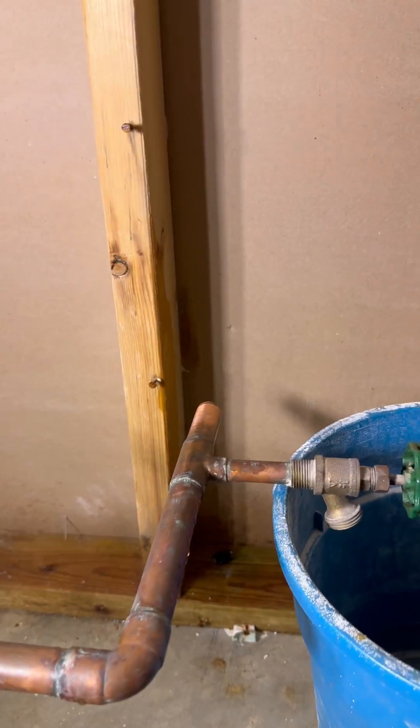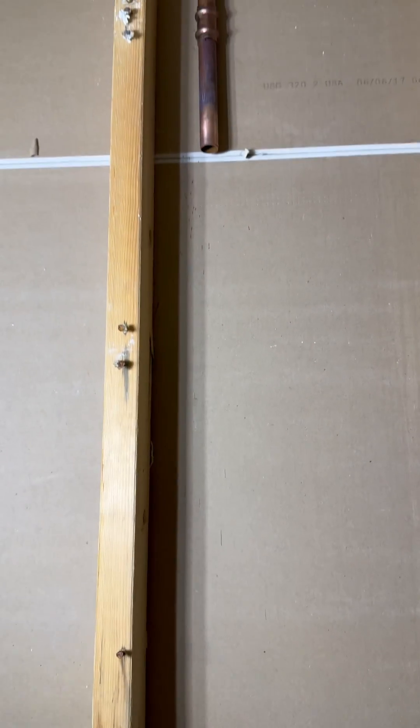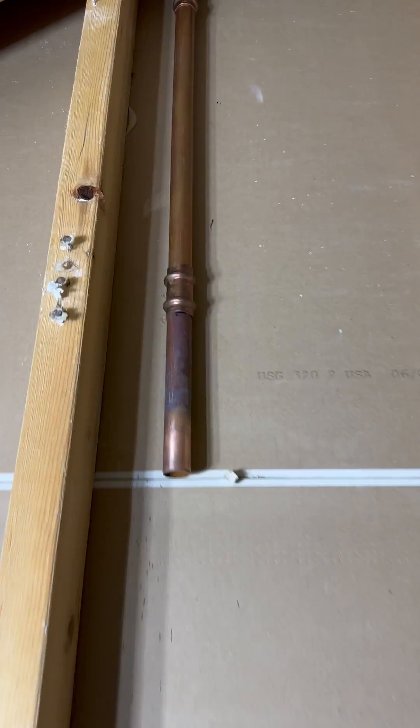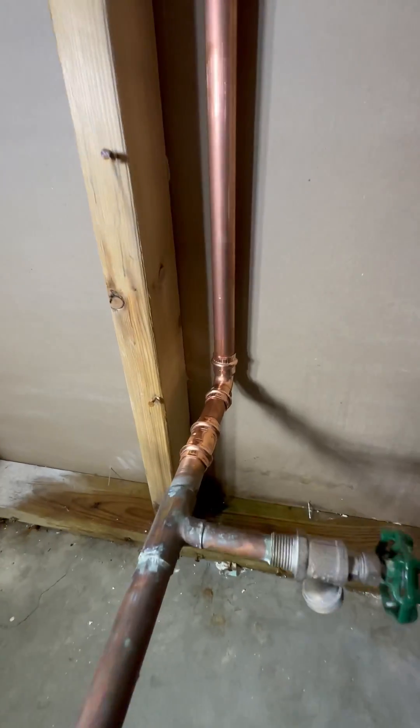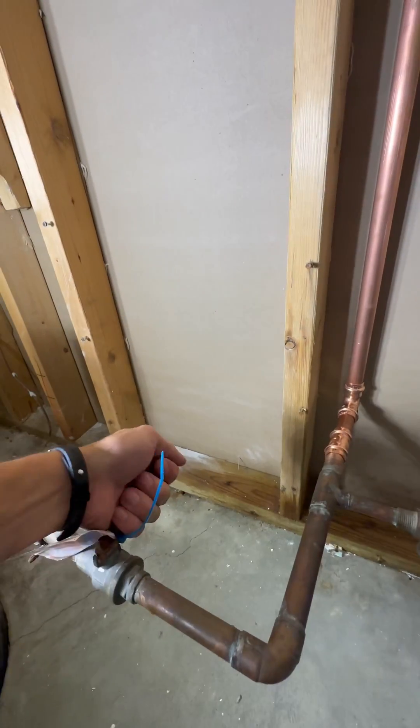I'm going to cut the bad copper out and prep the new copper to take on pro press, because I'm certainly not going to be bothered with solder. Check it out — more copper that's been replaced. That was super easy. Squeeze some pipes together, connected everything. It's good to go.